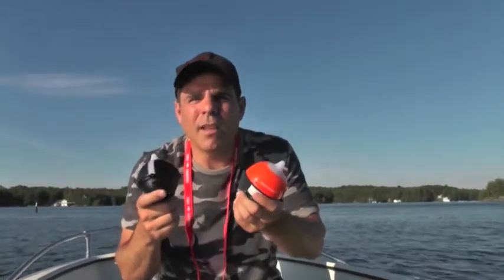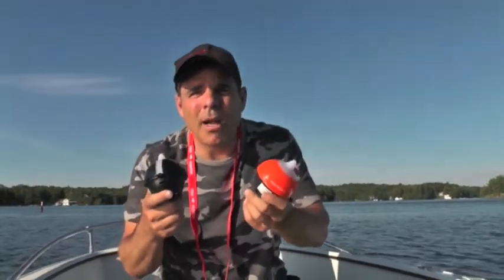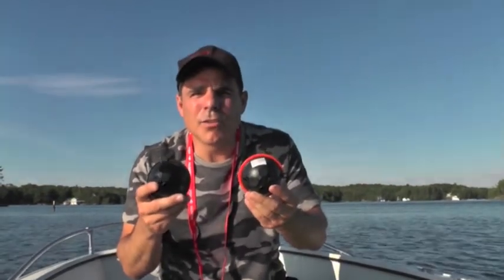The best way to think of these is really the same as your home or office router, except it's a battery-operated router that floats on the surface of the water and sends you back the transducer data from the transducers in these two sonars.